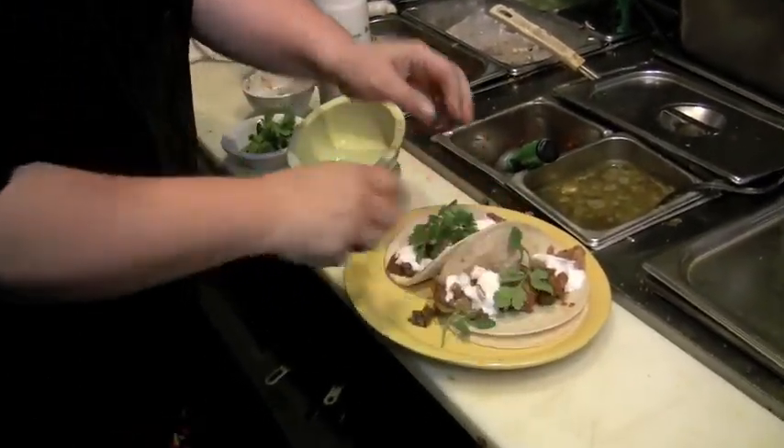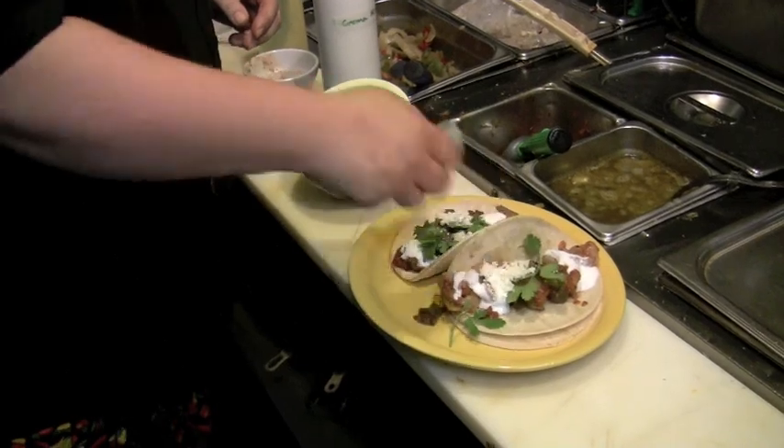A little fresh cilantro, some cotija cheese. And if that's not easy enough, come on in and we'll do it for you for just $4.95. Bye.